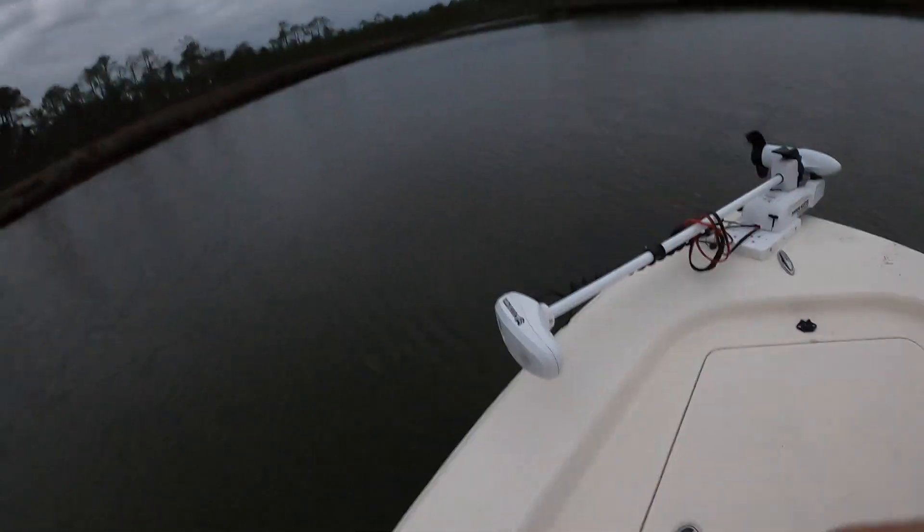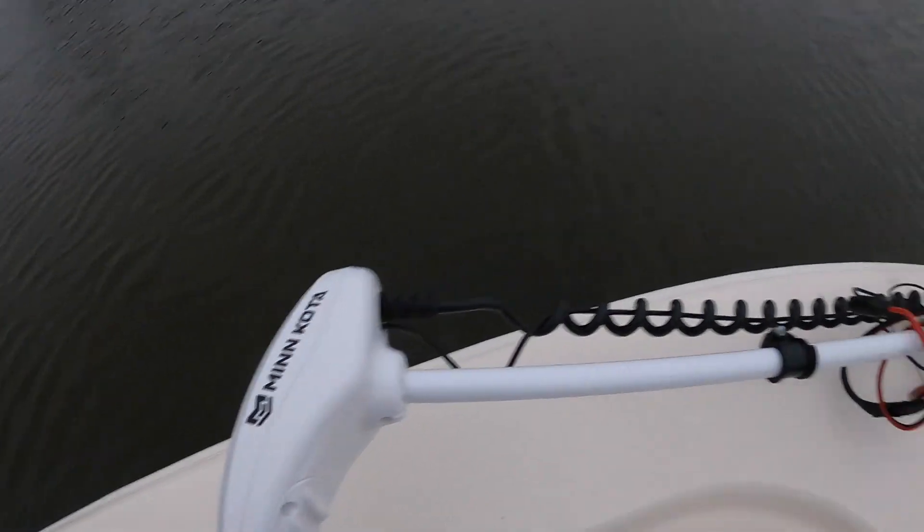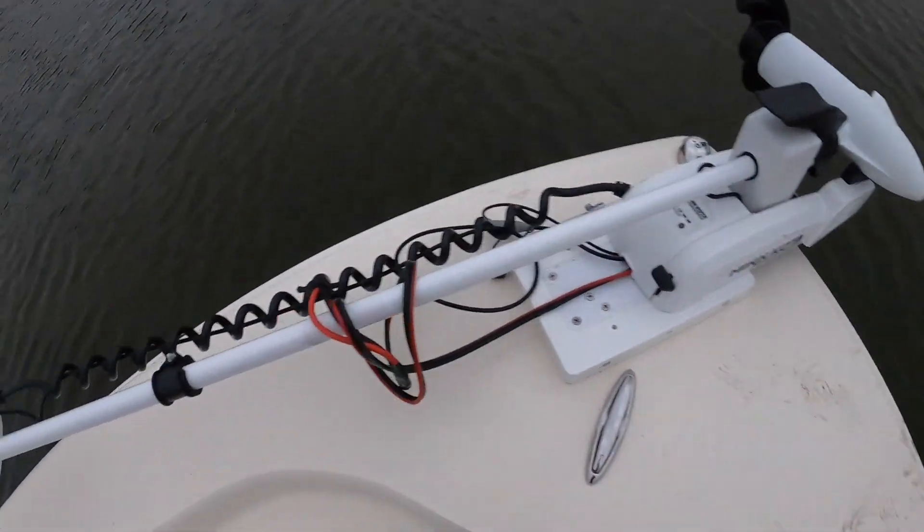They're going into their spring pattern, getting ready for their summer pattern, moving out into the bay. Before we get to fishing, go ahead and hit that subscribe button below — I appreciate it. I am going to keep fish today and try to get a good boatload. I also got a brand new Minn Kota trolling motor with the iPilot and I installed that myself — this is awesome.